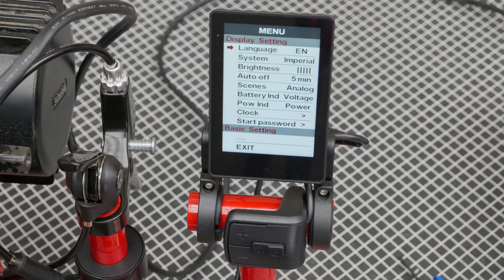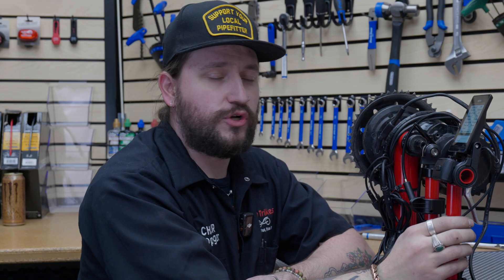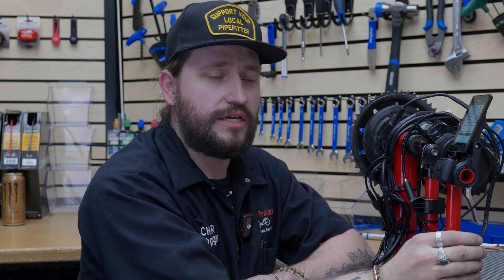Some of the settings you can get to in the menu include your language — you can change it to English or Spanish. Then you have system units: imperial or metric. You can also change the brightness of the screen. Then there's an auto-off function — if the trike is sitting idle, it's set to turn off after five minutes. You can change that time or turn it off so it doesn't auto shut off.